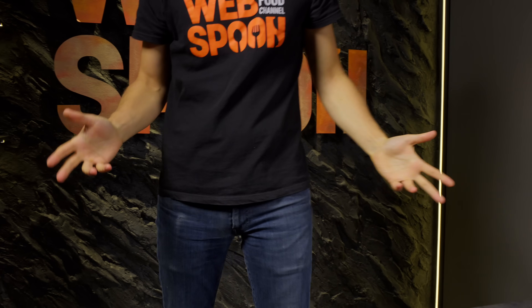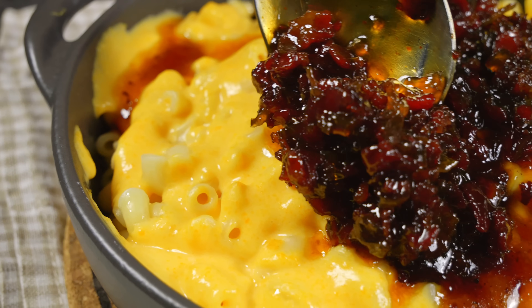Hello, everyone! Let's get started! Grab yourself a nice deep breath, because this kitchen's about to smell amazing. Trust me, by the end of this, you'll be wondering why you ever had bacon just with your eggs.